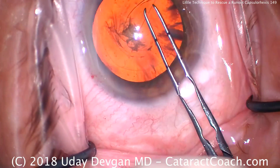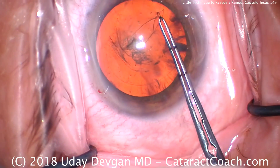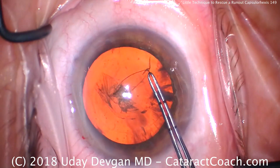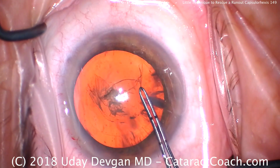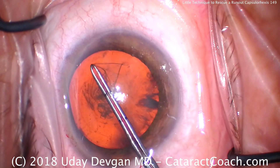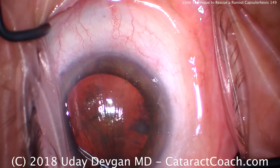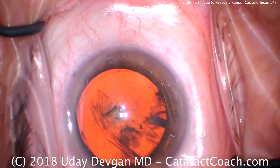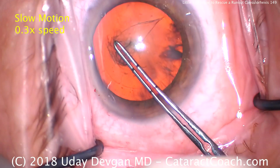Here's another video — cataract coach video 149, back in 2018. Look at this running out: we're going to grab it, pull backwards and then centrally, and you rescue it every time. Look at that — and you can continue. So every once in a while you're going to need to be able to use this technique to rescue yourself and prevent that rhexis from running out.